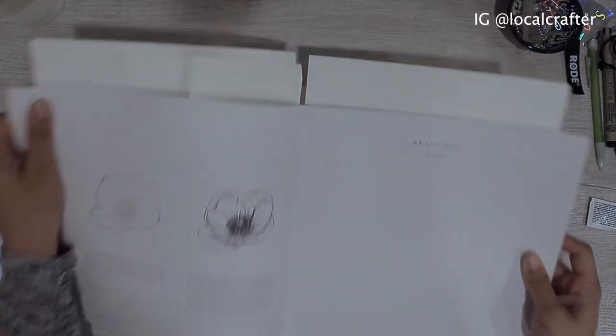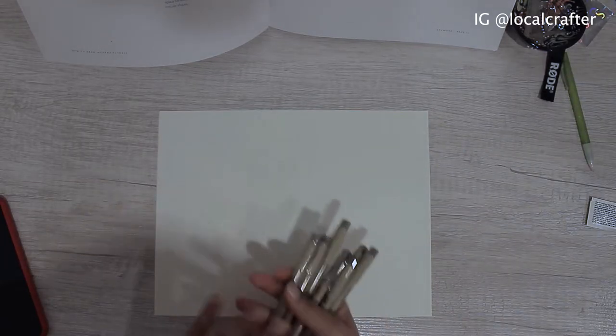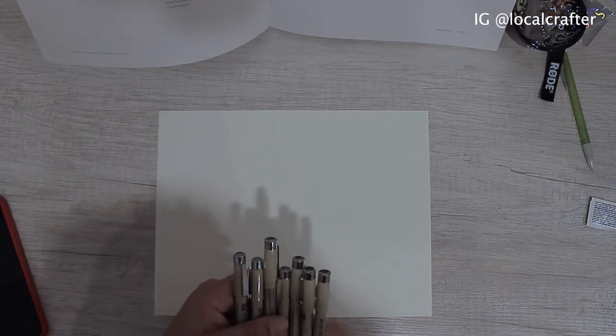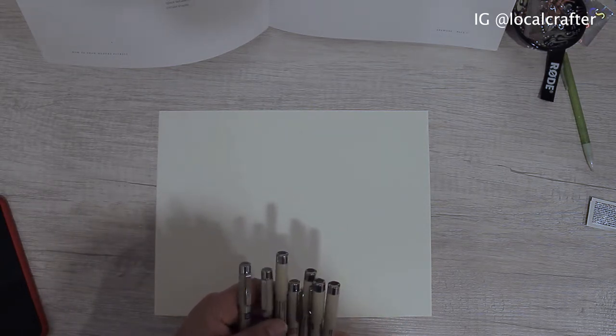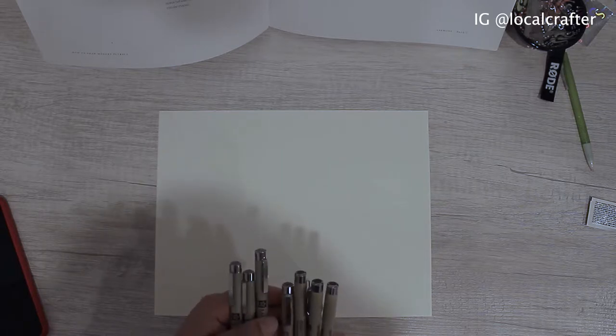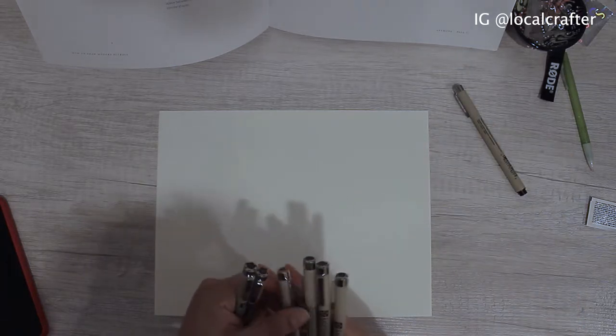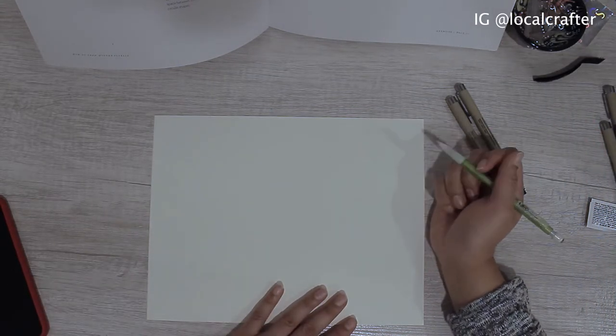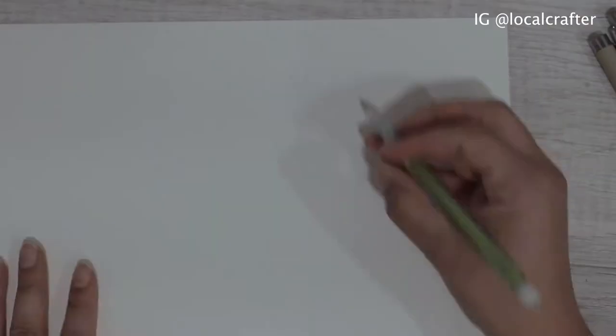For this one I think I'm going to start off using one of the pens instead of a pencil. Looking at the options — this might be a good one, this one is also pretty good. One thing I will pencil in is the center, so I'm going to start off by drawing the center and that's what I'll pencil in.